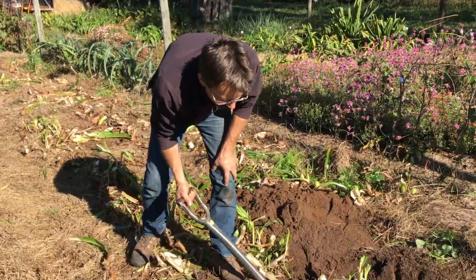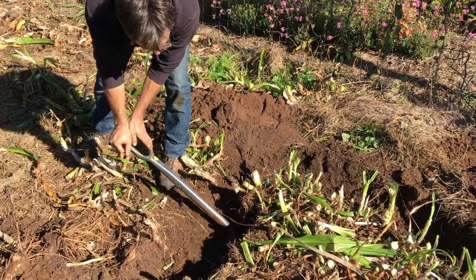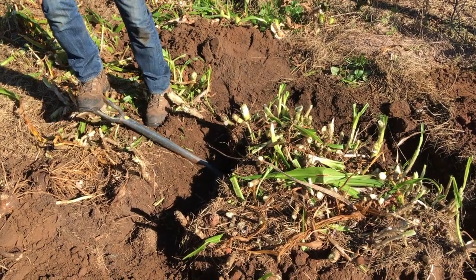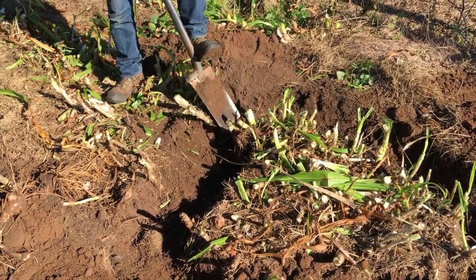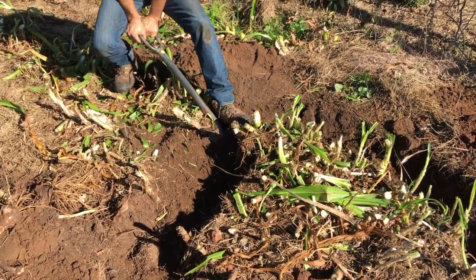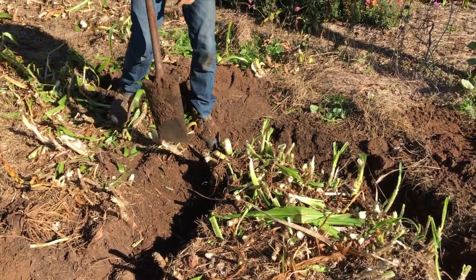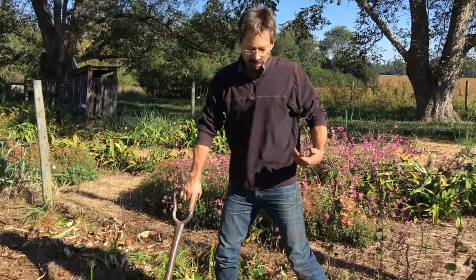Next time around, after we've done that cutting, we're gonna start to pry a little bit. I'm gonna slide the shovel in deep again at an angle — can you hear it? I don't know if y'all can hear it but I can hear those roots popping.